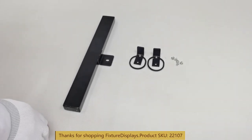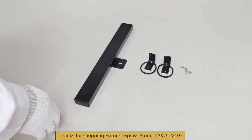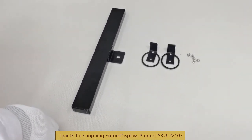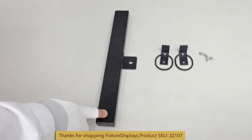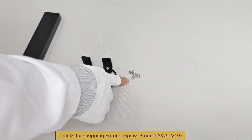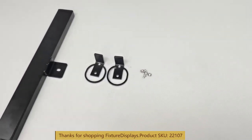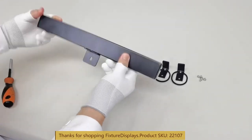Thank you for buying this 22107 sign holders from Fixture Displays. This is a very handy attachment to allow you to display flip truss. We're going to demonstrate shortly how that works. This is how it ships.